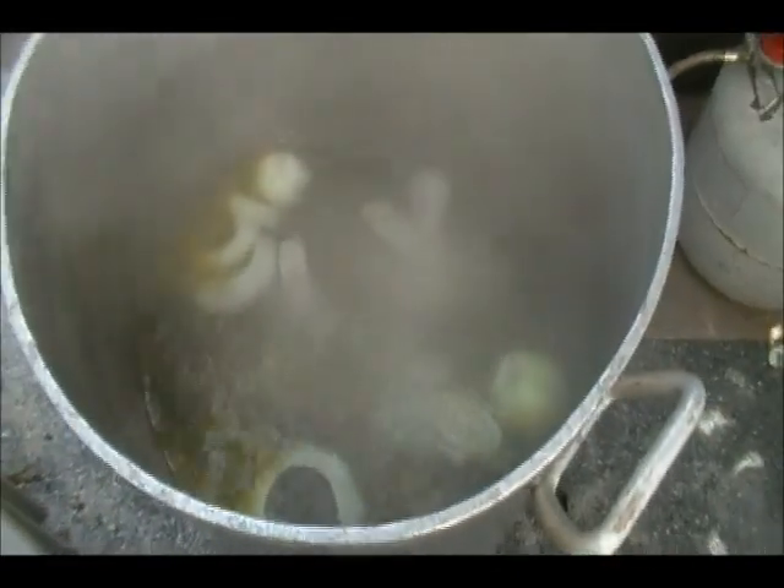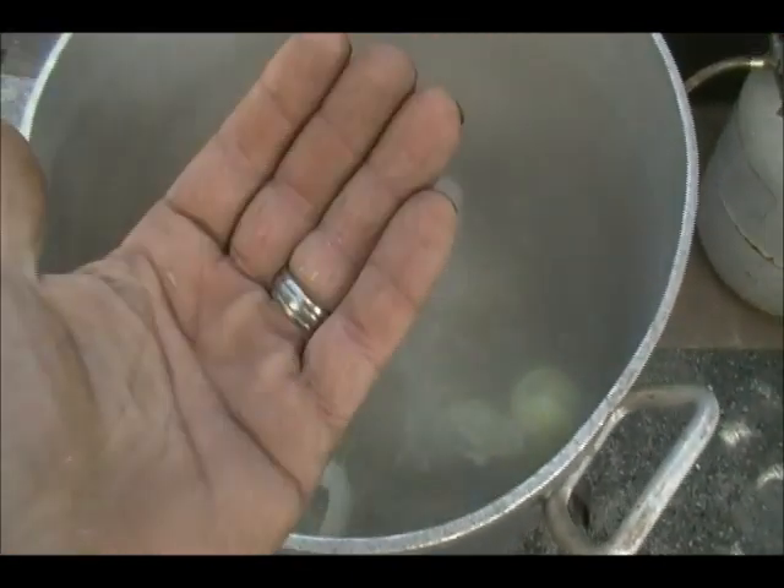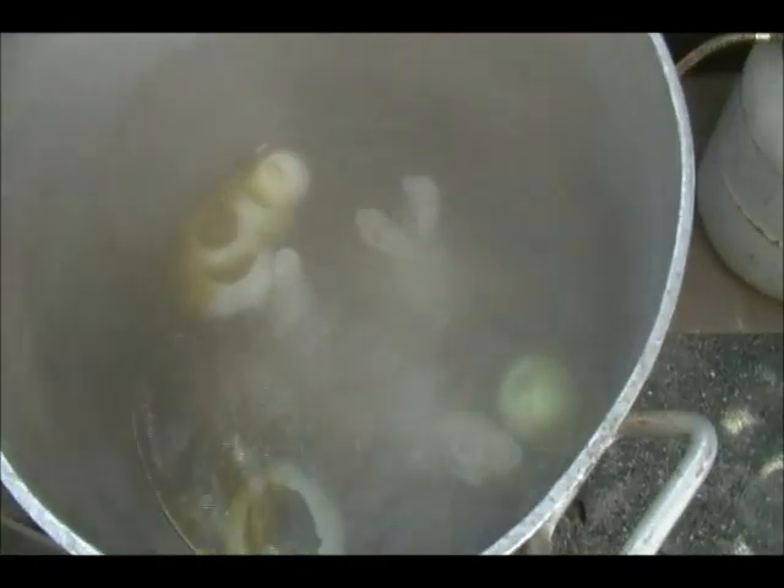In that pot, which is pretty big, I've got three onions, probably about a palm full of salt, and about a half a cup of olive oil, with regular plain boiling water.